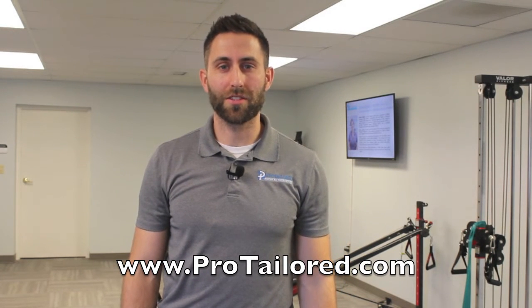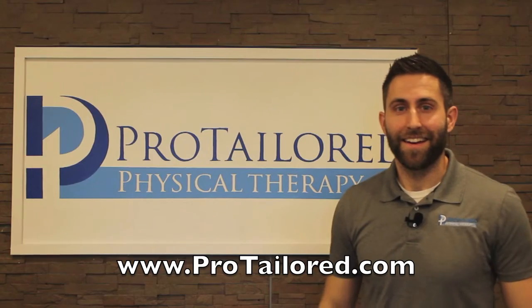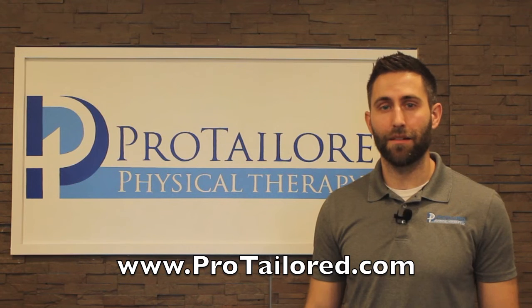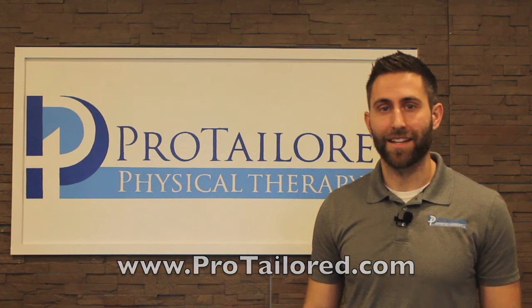You should hold each stretch for 30 seconds and do a total of three repetitions. Those are the best three exercises for low back pain. Please let us know if you have any questions — you can look us up online at protaylor.com or email me directly at john@protaylor.com. Thanks.